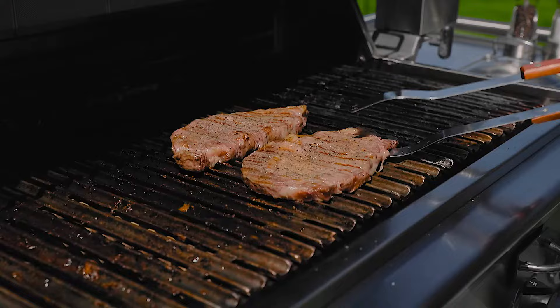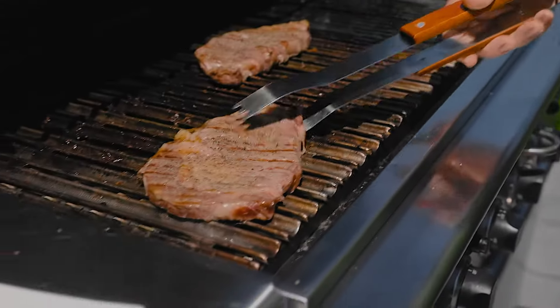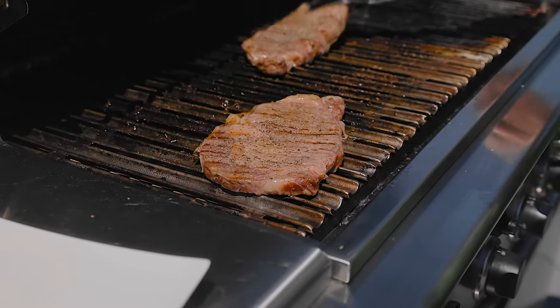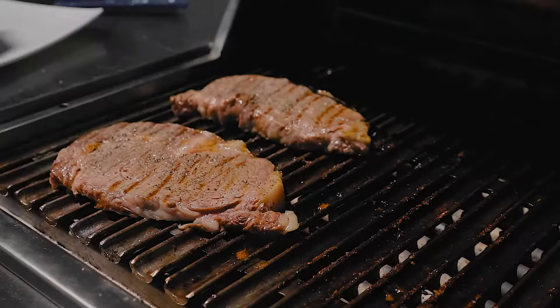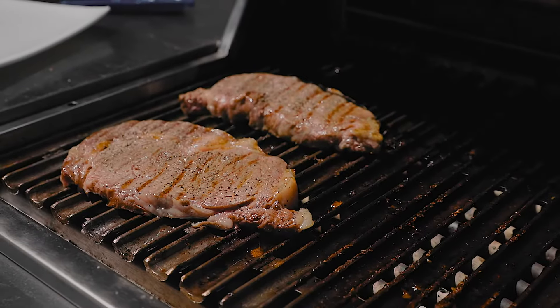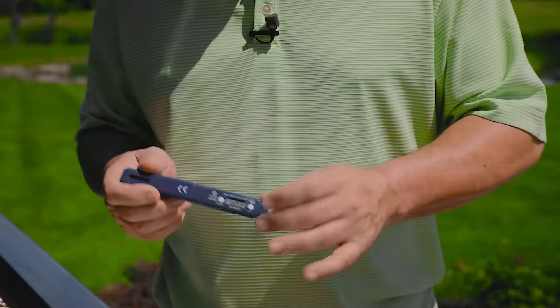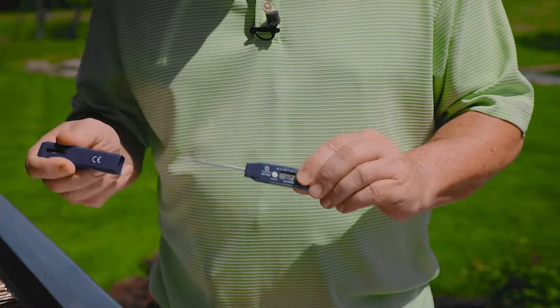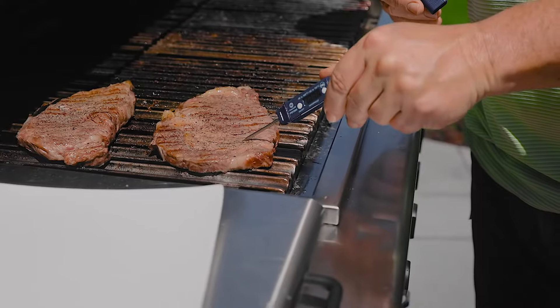So once we've got our steaks seared on both sides with that high heat, all I'm going to do is move them over to my low heat area of my grill. That will begin to help cook from the inside out. With that beautiful caramelization on the outside, you can be ready for the perfect steak. For that perfect temperature, don't be afraid to use a thermometer — it makes for the perfect temperature just the way you'd like it.